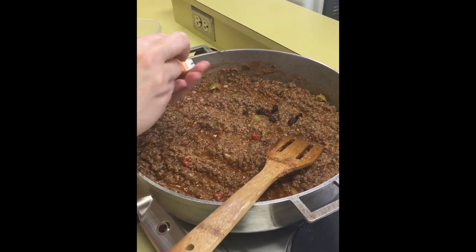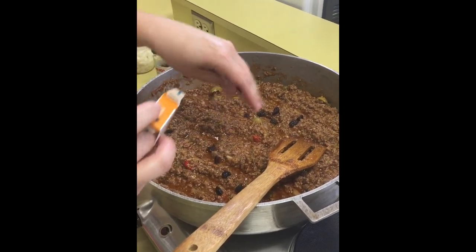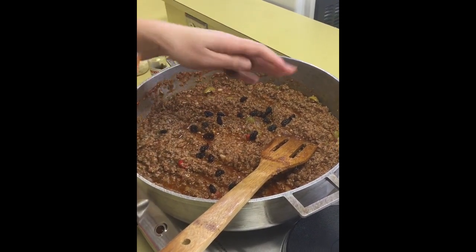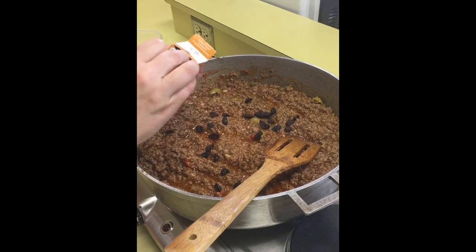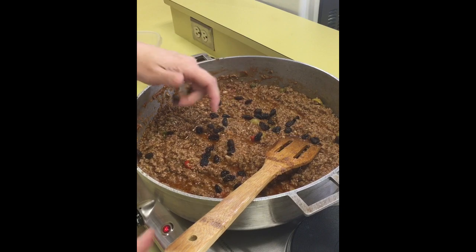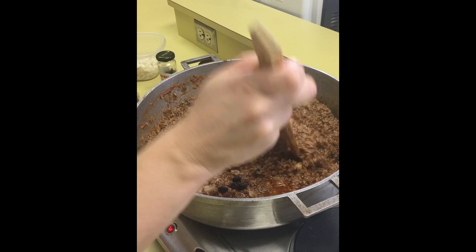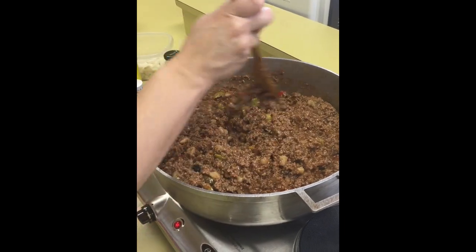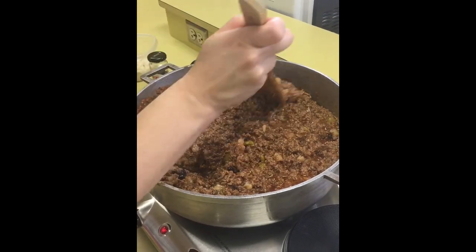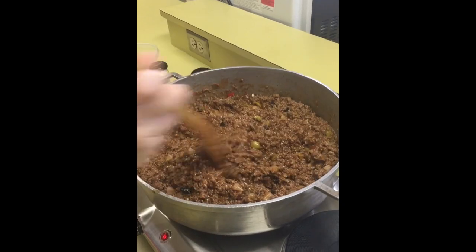At this point I'm going to add some raisins — just regular California raisins. Golden raisins are also fine; they still bring the sweetness we're looking for. You don't want to add too much because this is a meat dish, not raisin bread. Just enough to cut the bitterness of the tomato sauce and bring a little sweetness to the dish, hitting all the different areas of the palate — sweet, savory, and a little salty.